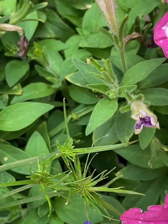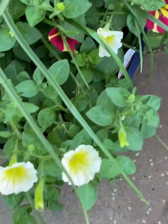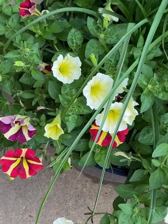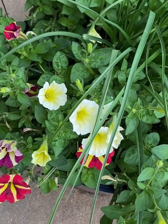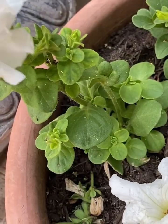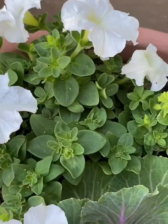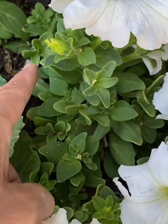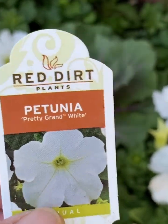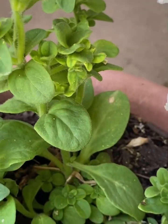Petunias come in many colors and different patterns. Their height can be from six to twenty inches and spread from sixteen inches to three feet. Some petunias get leggy, especially in summer — cut back their length to half or three-fourths to encourage branching and more blossoms. This variety is called Pretty Grand White, and the spread growth is wide. This other one is called the Wave, and its growth is more in height.